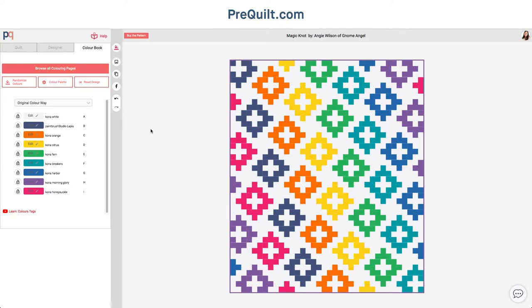One of the great upgraded features of Prequilt is that if you get a basic account, which is five dollars a month, you can also import fabric swatches of your printed fabric so you can see what the whole look would look like in Rifle Paper, Ruby Star, or any of your favorite fabric manufacturers as well.